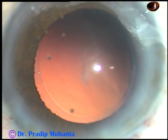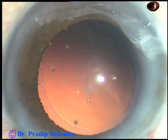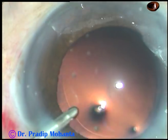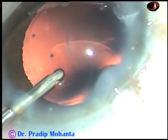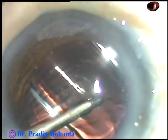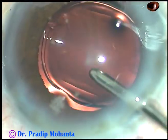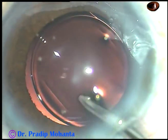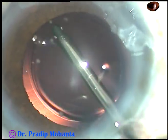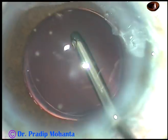There are no cells sticking to the posterior capsule, so we can implant a foldable intraocular lens now — and here it goes. The anterior chamber is kept formed by irrigation and the foldable lens goes into the capsular bag. The irrigating probe is used to dial the lens, and at the same time, whatever viscoelastic substance was in the lumen of the cartridge is irrigated out.